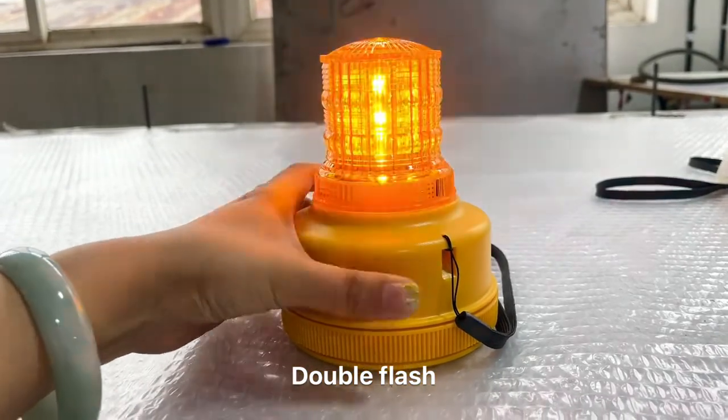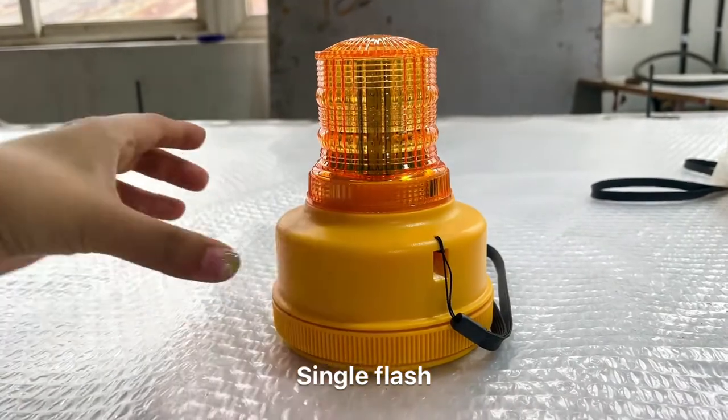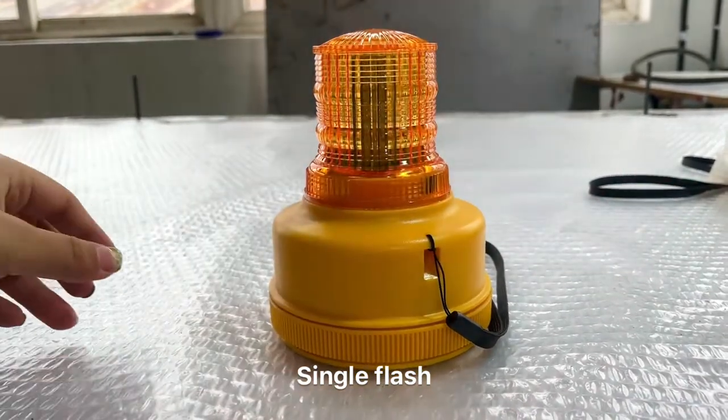Good morning guys! Today we are introducing a new LED warning lamp. We have four flashing patterns and we will show you one by one.